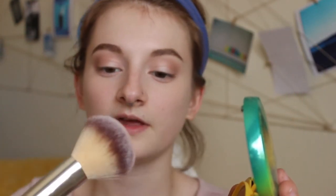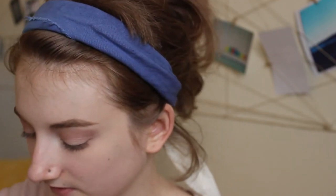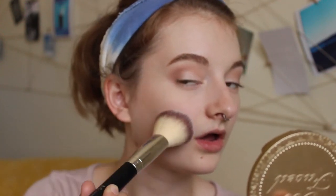I'm using the Physicians Formula Butter Bronzer in the light shade. This bronzer smells like a tropical getaway — like being on a beach drinking a piña colada. I swirl my bronzer brush in there, tap off the excess, and warm up the face a little bit. If you don't have bangs like I do you can take the bronzer up around the perimeter of your forehead, but since my bangs are covering it there's no real point.